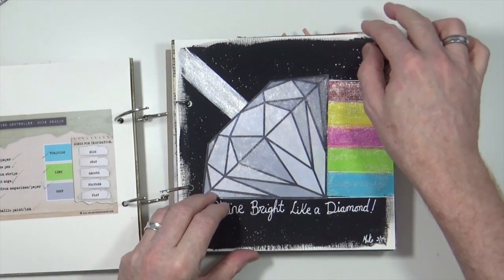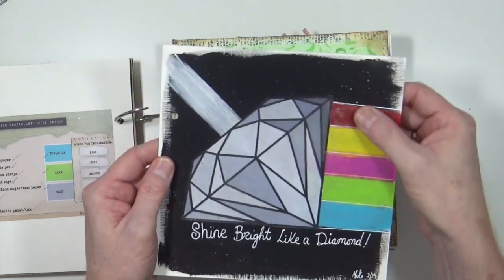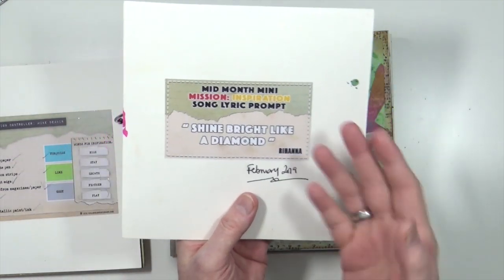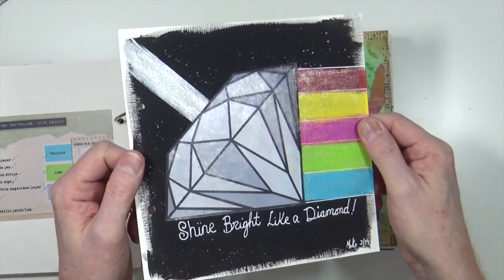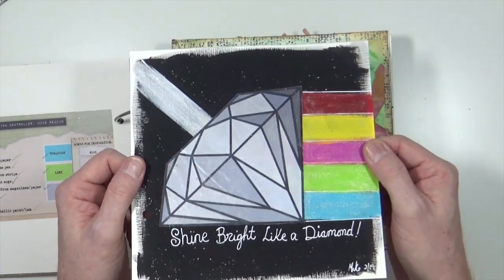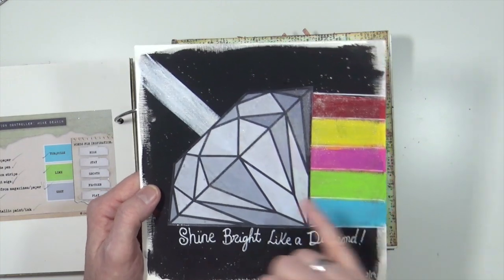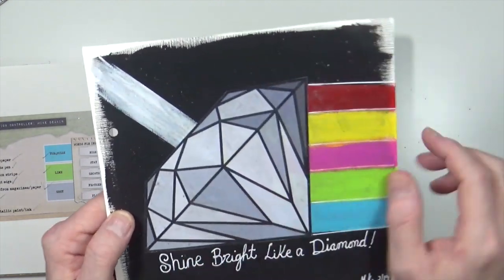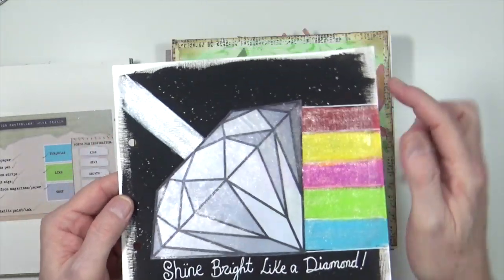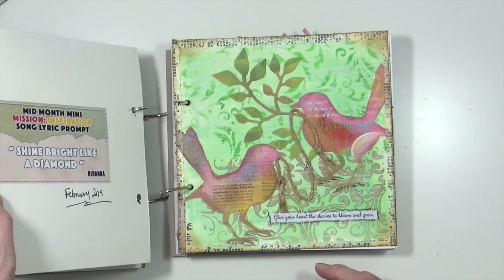The next one I think was the first of the mid-month minis — 'Shine Bright Like a Diamond.' We've got a nice little rainbow prism, light coming in and diffused into a prism. I did go over it with shiny stuff — what looks like Wink of Stella, because the microparticles in there are really, really fine. There are also splatters in the background — a lot of shiny stuff. That was the mid-month mini-mission for February.